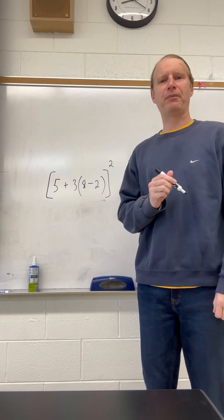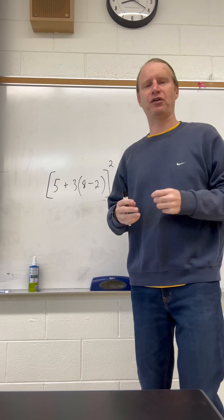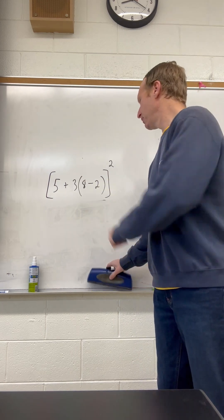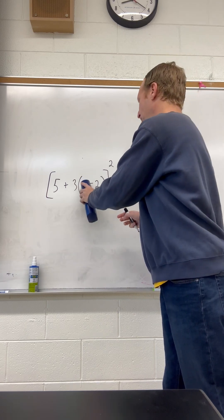If you've taken 7th grade math, you should be able to do the problem behind me here. We have a bracket, and then we have inner parentheses, and we have a quantity squared. So let's simplify it. We do the inside parentheses first, so 8 minus 2 is 6.